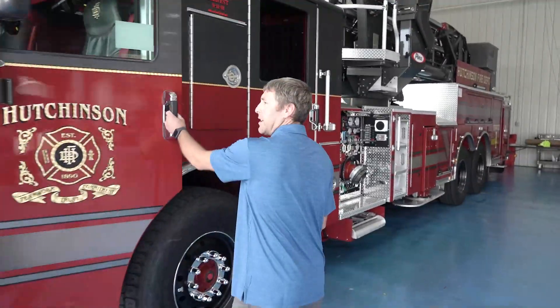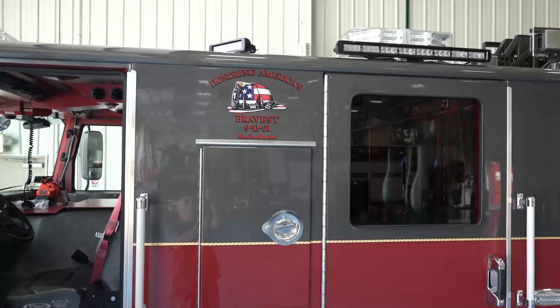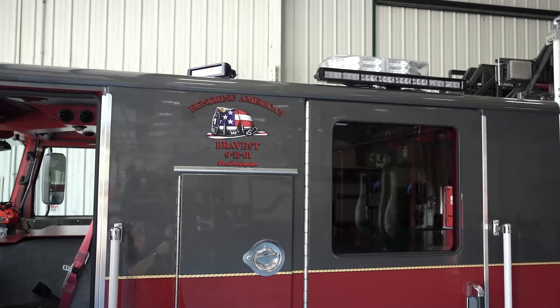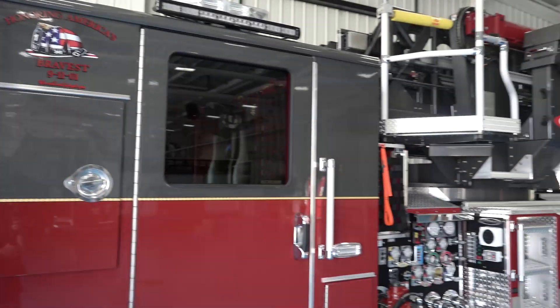Scene lighting is a big issue for our department, so we went ahead and put a 72-inch Summit Leyland scene light, along with a 45 and a 16. The 45 is just to help with addresses, and the other two are for scene lighting — lighting up the scene.